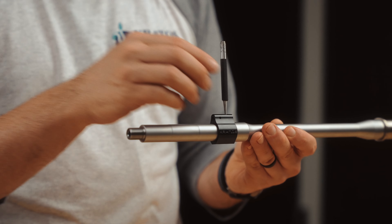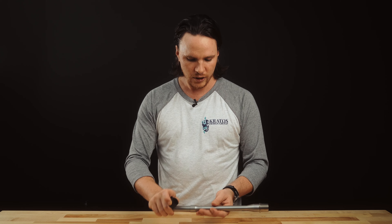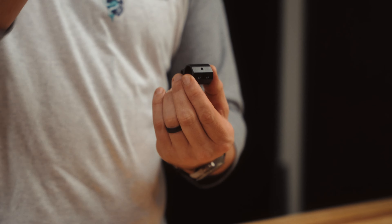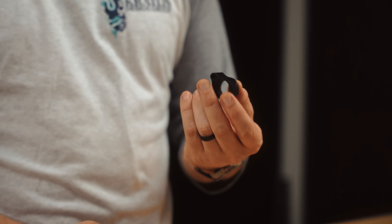From there, you can dimple it, whatever you need to do. Another cool feature is if you're going to pin this to your barrel, we have a little shelf machined in there. That way when you go to pin it — you or your gunsmith — you have a nice little shelf for that drill bit to grab onto, so it doesn't walk and get off-centered.